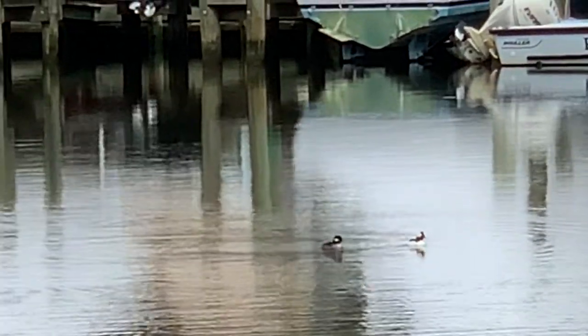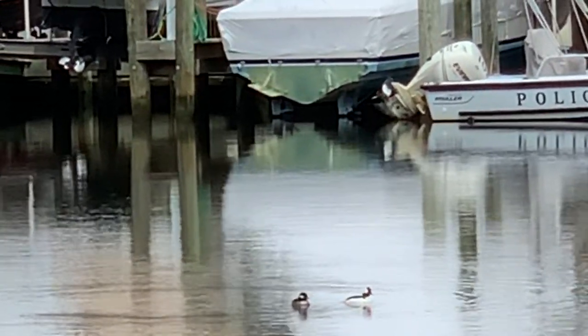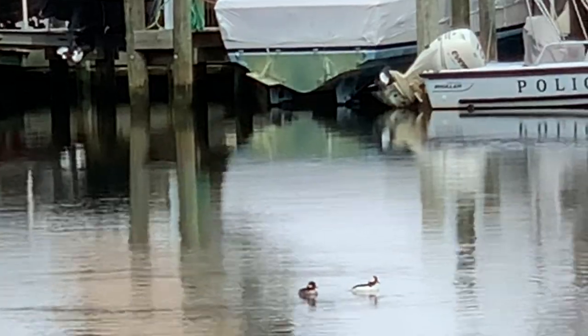So that's today's nano lesson on the bufflehead duck. Hope you enjoyed it. Stay tuned for more Creative Nature with BKG.